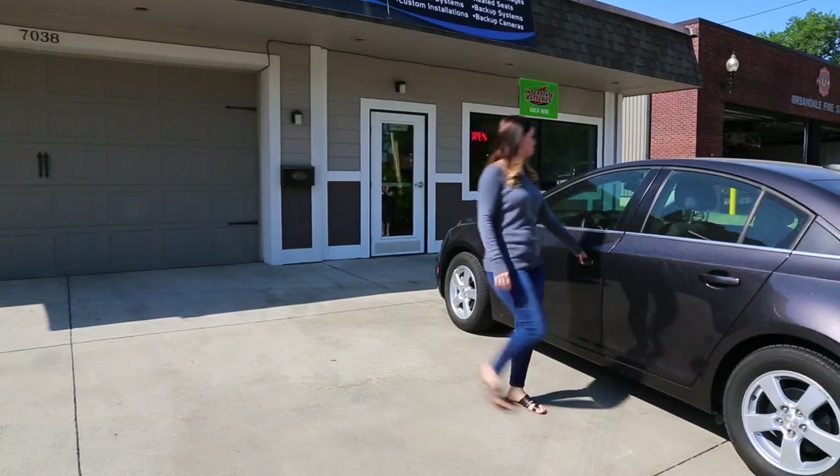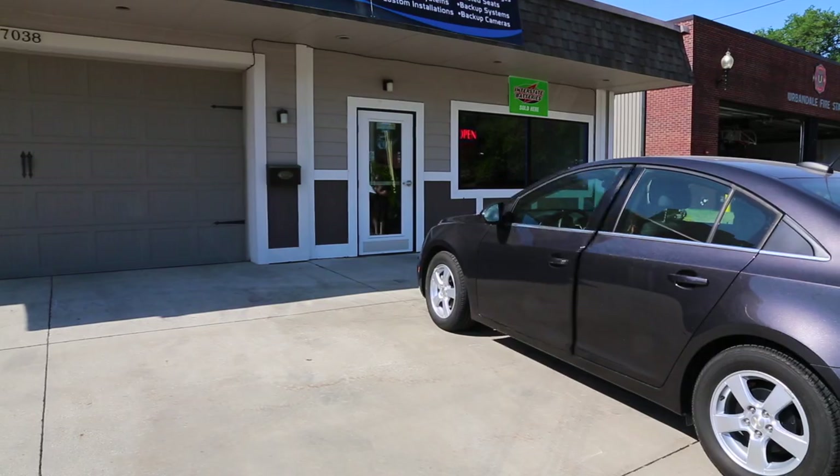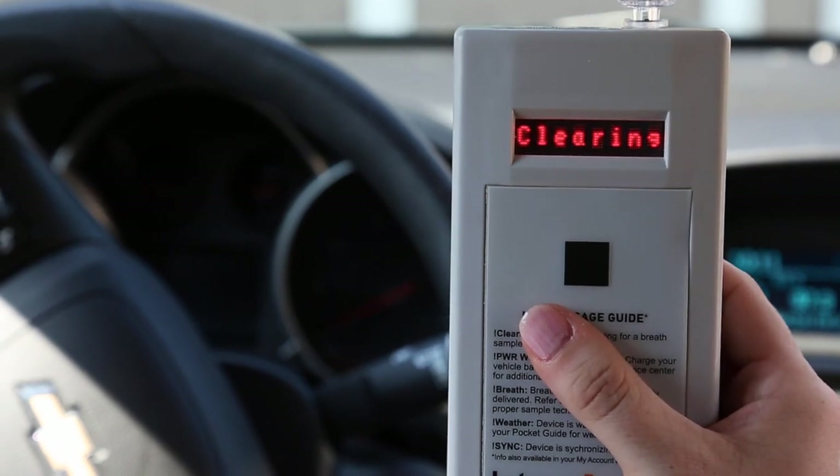IntoxiLoc ignition interlock devices are extremely easy to use once you get the hang of them. When you are ready to start your vehicle, make sure to blow into the device before putting your keys into the ignition. Simply press the button and wait for the screen to read blow.